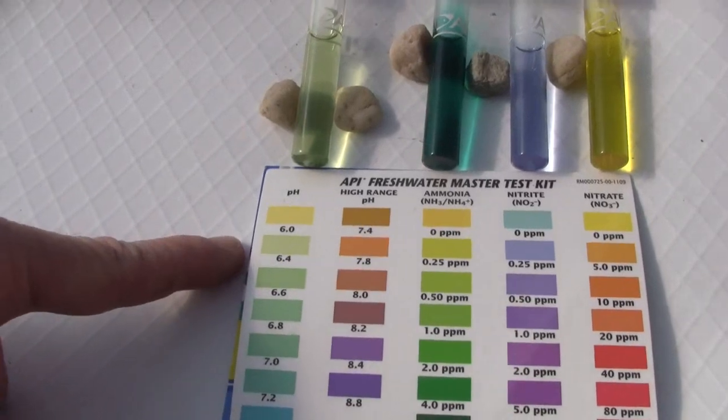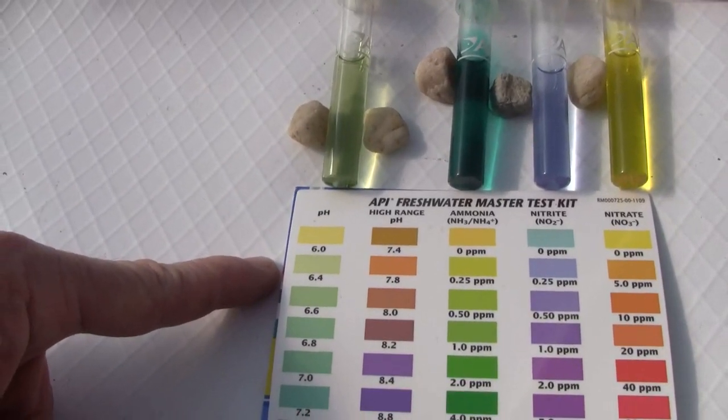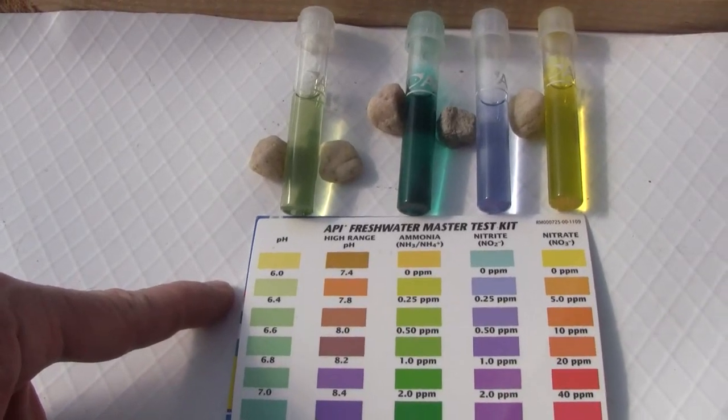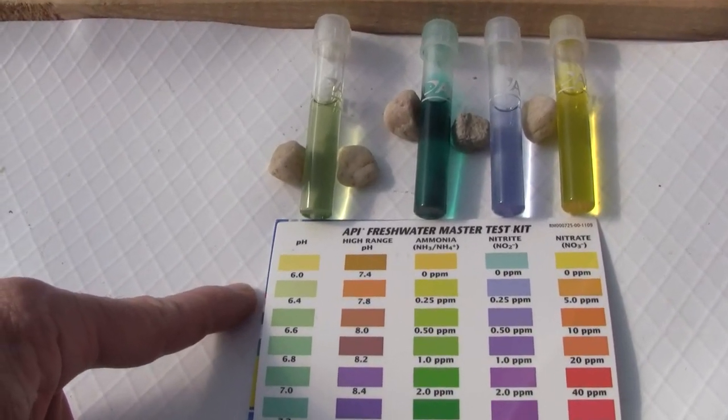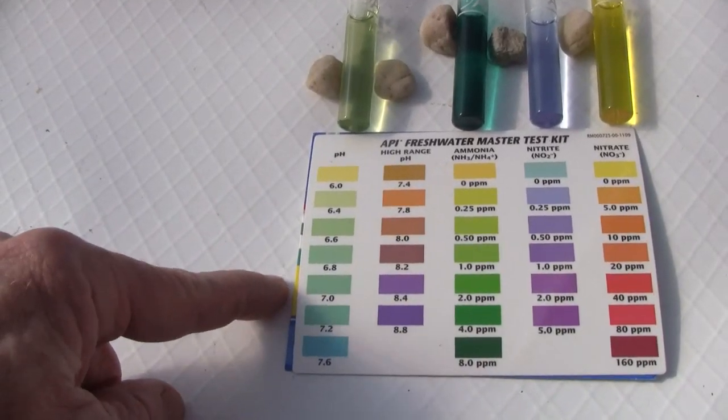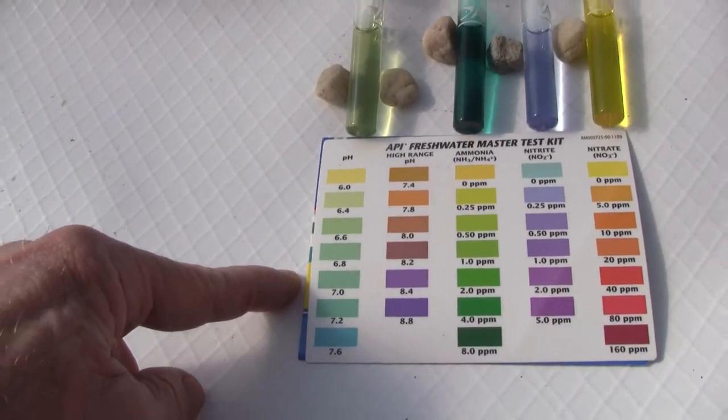Right now our pH is 6.4. That's basically because I just adjusted the pH down and the system hasn't fully mixed. So after it mixes, the pH is going to be more like around 6.8 to 7.0.